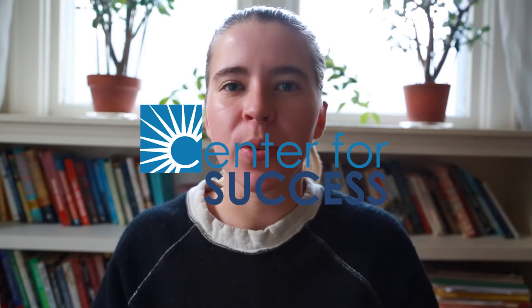Hey guys, and welcome to another yoga and mindfulness. I'm Maddie, and today I'm going to demonstrate a breathing exercise that you can do at home. Begin in a seat and close your eyes, and just start to gently become aware of your breathing in and out through the nostrils.